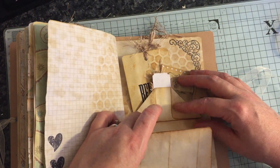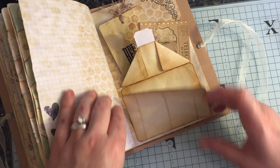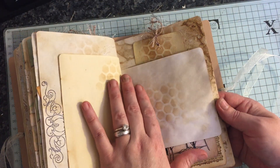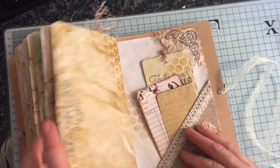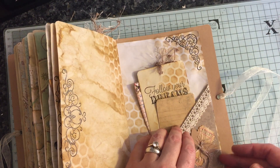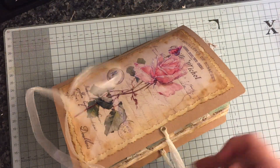That flips up — a little bit of glue there because I was impatient, but it's come away absolutely fine. Nearly at the end. That's the same image I used on the back cover; didn't really realize that until now. And this flips up — that is the end. So that's the journal.